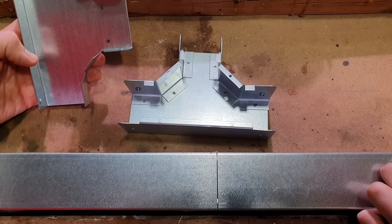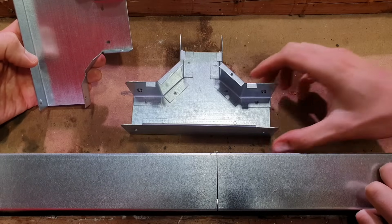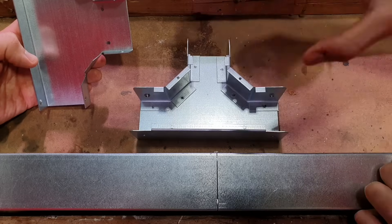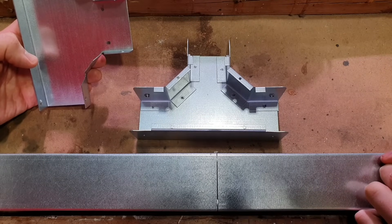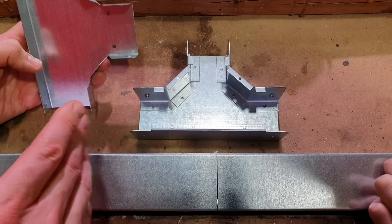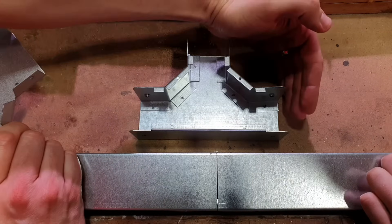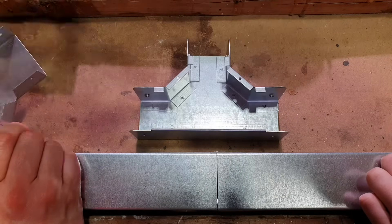It's worth noting that the trunking fits outside the T to be fixed. Examples where you might use this are where you've got your trunking at a higher level and you need to drop down to get to some accessories. It's worth noting that this particular accessory and this trunking is from Atcor. Other trunking manufacturers have slightly different designs — you may butt the trunking up and then use a coupler to join the two together. But in this case, as you say, it goes on the outside.